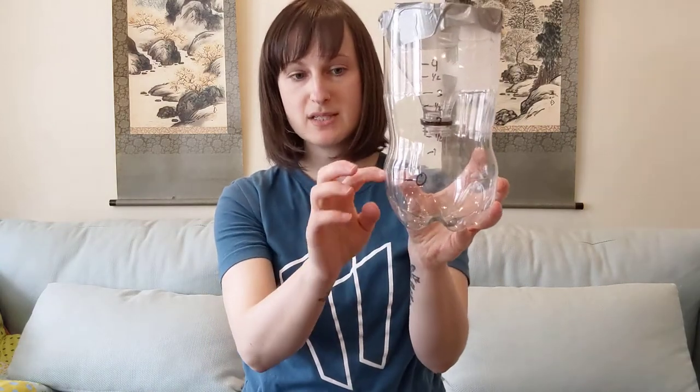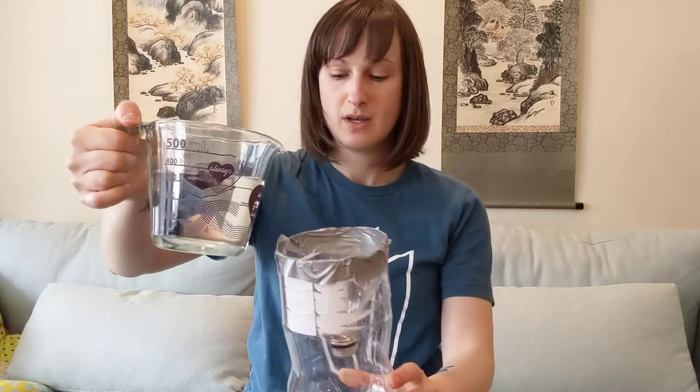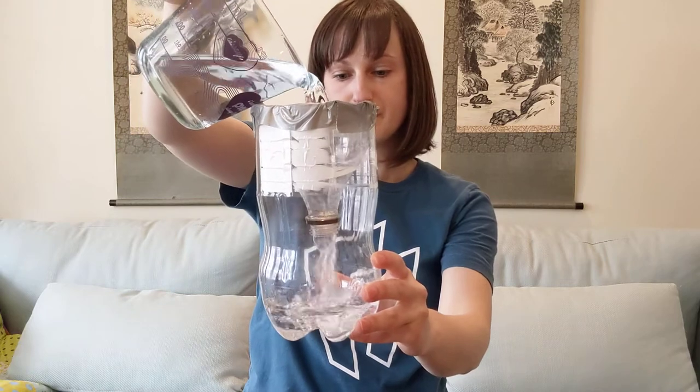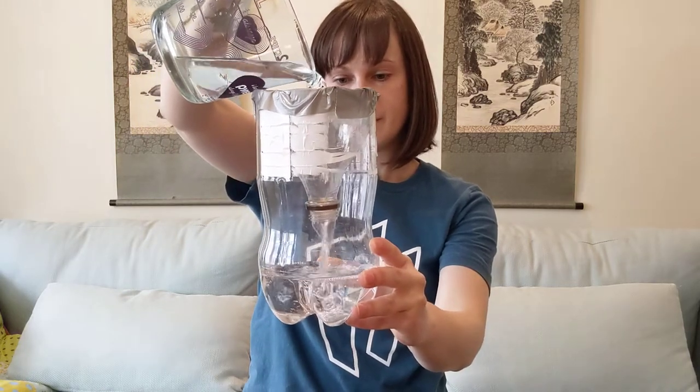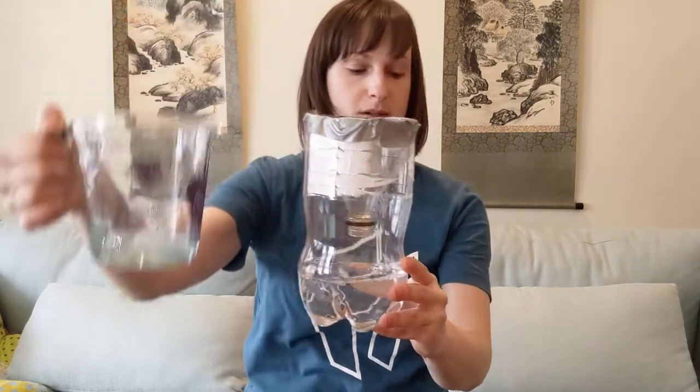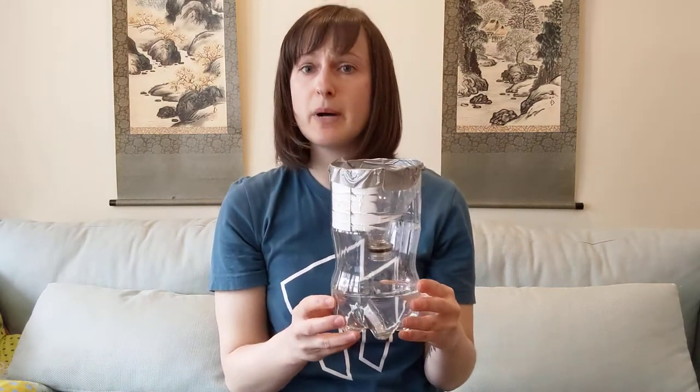We have a zero mark, but we need one more calibration step: fill up to the zero mark with either gravel and water, or just straight water. Since I don't have any gravel or stones, I'm going to take my measuring cup with water and pour it in until I get to that zero mark. And now my rain gauge is ready to go outside and collect actual rainwater.